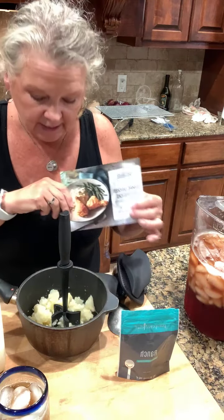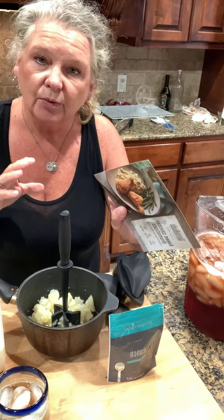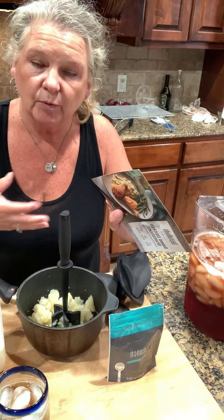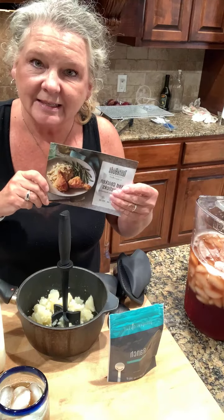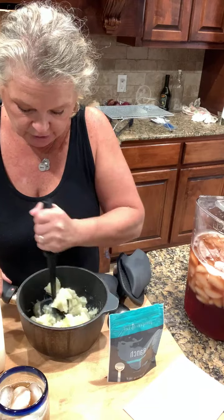It just tells you the meal, so when you're busy and you come home from work and don't want to think about cooking, this helps you and gives you ideas on what you can do with your meal.